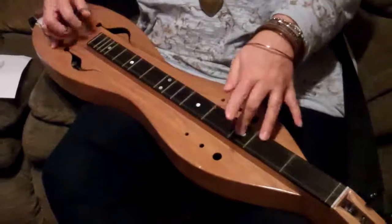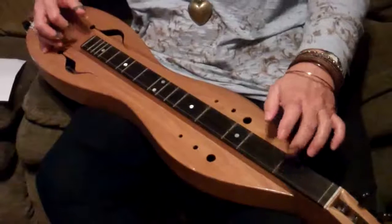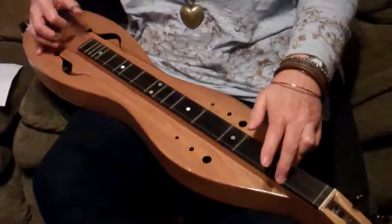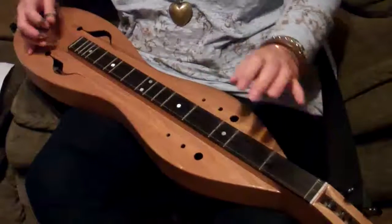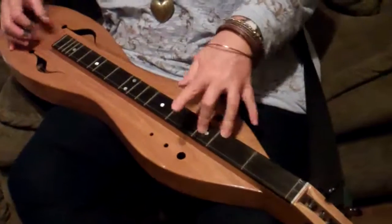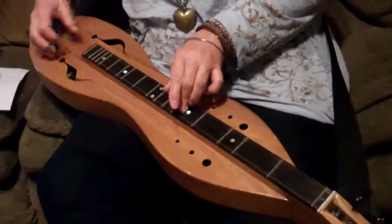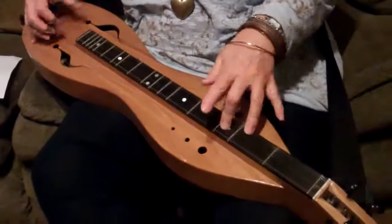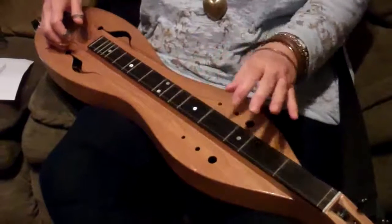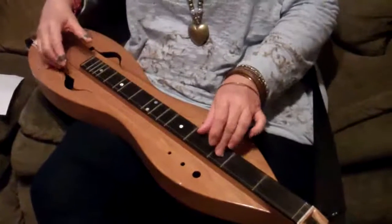Southwind. It's got two parts, and you just want to use the picking techniques that we already talked about, and the hammer and the slide techniques with the left hand that we talked about. So let's go through it slowly first.